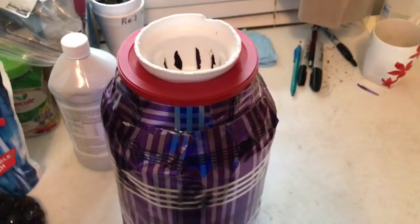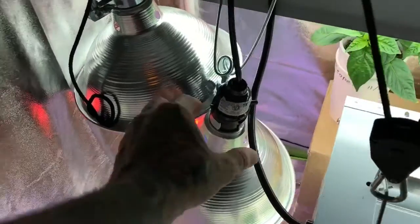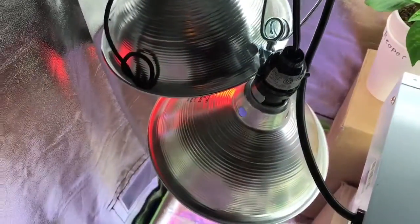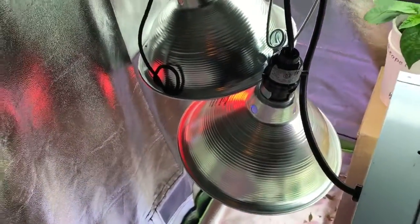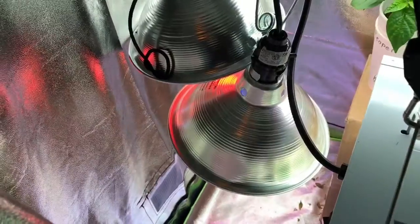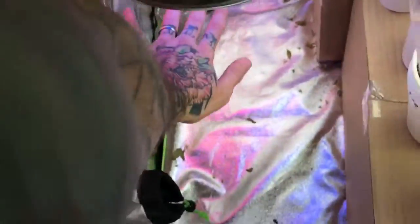I actually got really cheap and put two of my heat lamp cones in here, which I have one blue LED bulb and one red LED bulb. I'm gonna adjust them and fix them right. I just kind of put them in there to see if they'd fit, and I'm gonna put the plant under these.